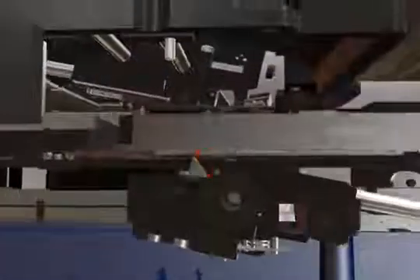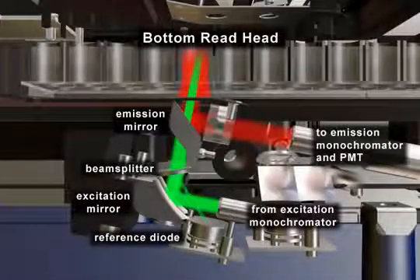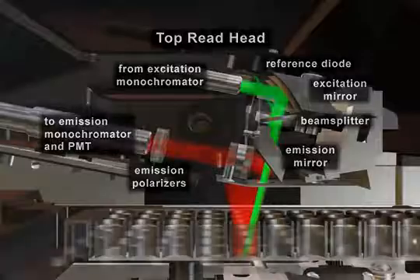Let's begin with Fluorescence Mode. Our unique patented read head gives you maximum sensitivity with minimum background. The top read head gives you the added feature of fully tunable fluorescence polarization. There are no dichroics or filters to manage for fluorescence polarization — it's all automated.